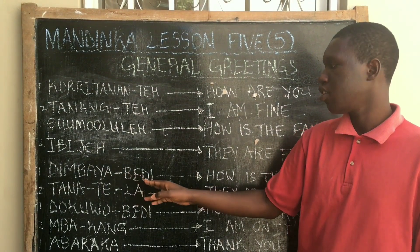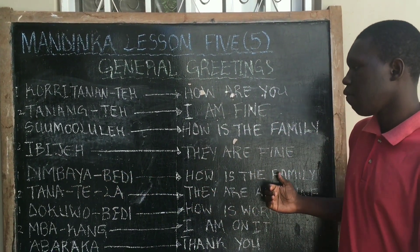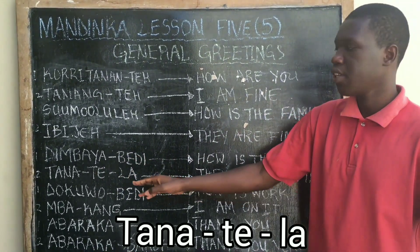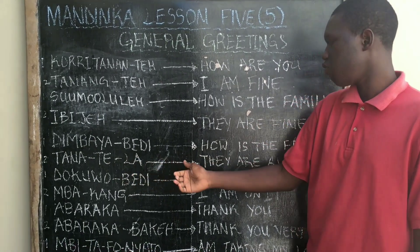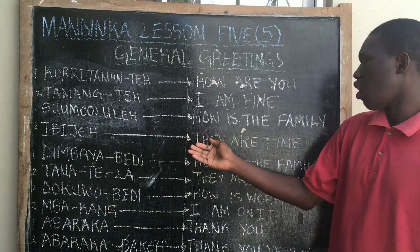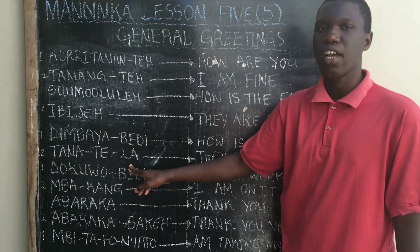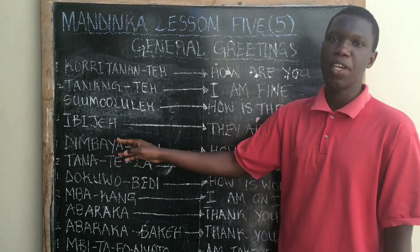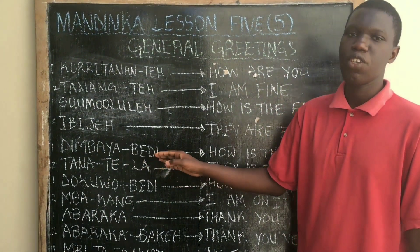Dimbaya Bedi means 'how is the family.' If someone tells you Dimbaya Bedi, your response should be Tana Tehla. Tana Tehla means 'they are all fine.' Tana Tehla and E-B-J are also the same — they both represent 'they are fine.'